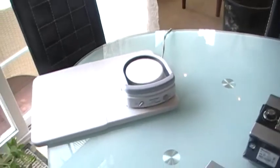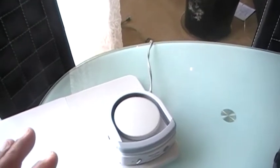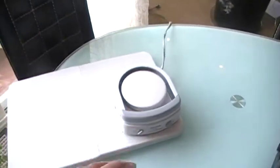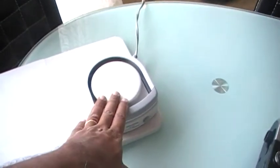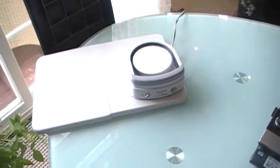Fischer & Paykel heated humidifiers are what we use in many, many intensive care units on ventilators — or some people call them respirators. Once again, this is a very good option if you already have a CPAP machine and your issue is just your heated humidifier.